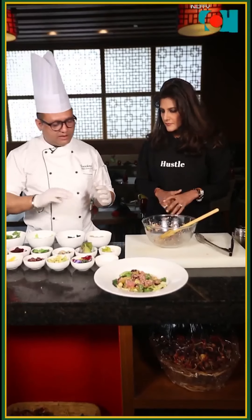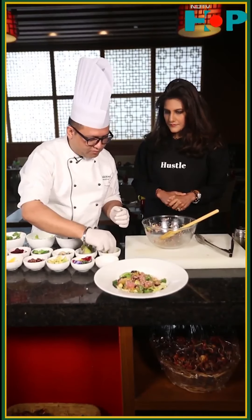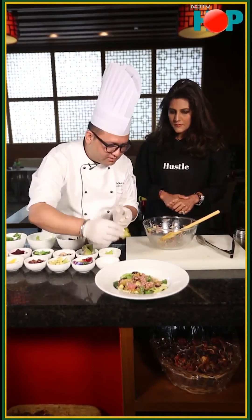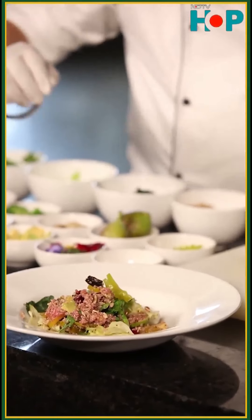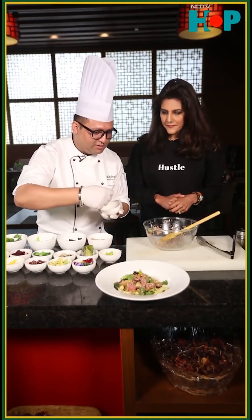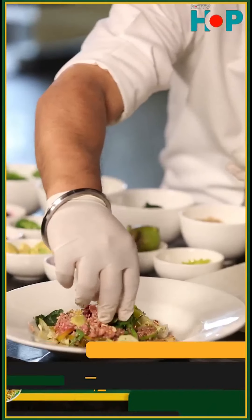What I am going to do now is just give a small garnish. I am going to put star fruits — two pieces of star fruits on the side. And if you are okay with eggs, these are quail eggs — small eggs — I am going to put them on top.